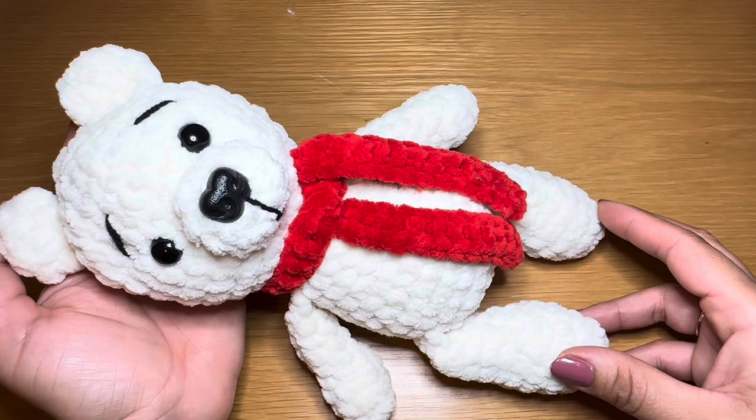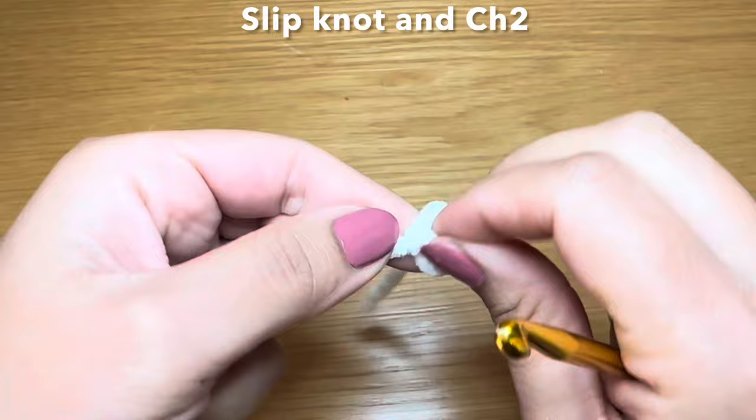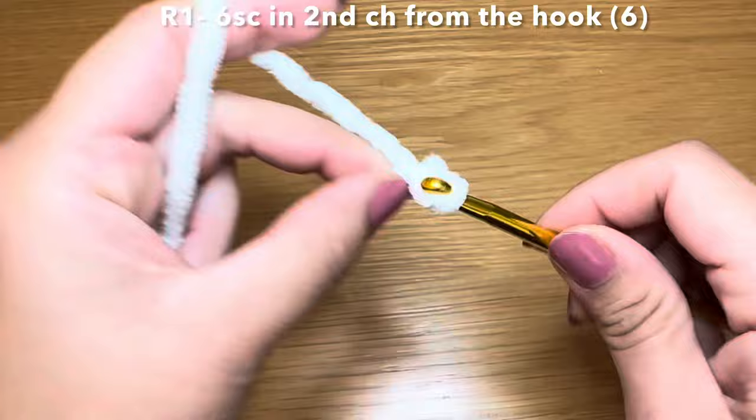If you enjoy watching my tutorial be sure to give this video a thumbs up and don't forget to subscribe. Let's get started. We're going to start working on the legs. For this we're going to work a slip knot using whatever method you prefer and chain two. From here you're going to skip your first chain and work six single crochets in the second chain from your hook.